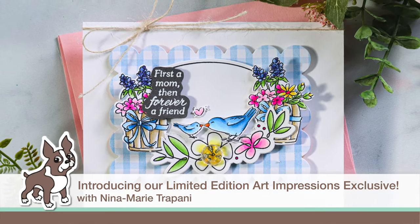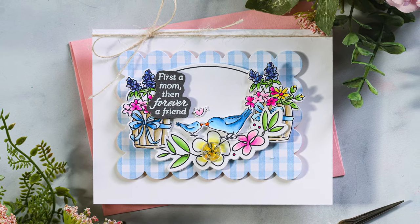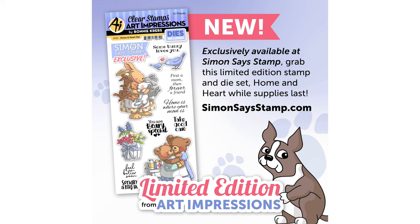Hey there everyone, it's Nina. Thanks for joining me today. I'm very excited to be introducing to you our very special exclusive stamp and die set with Art Impressions. This adorable set is called Home and Heart.